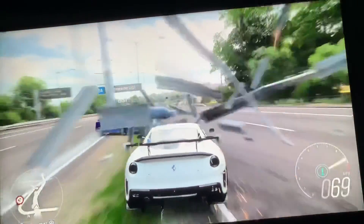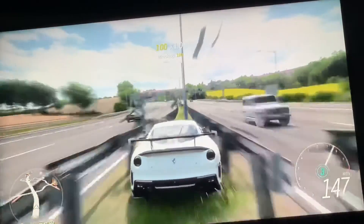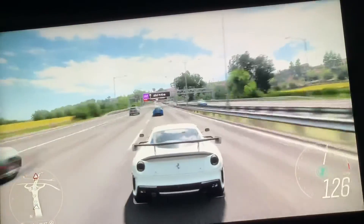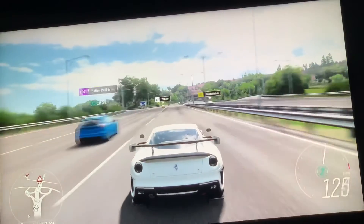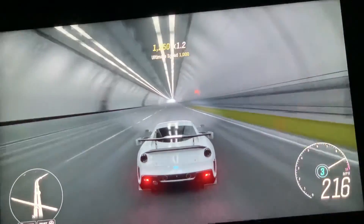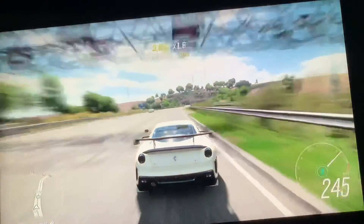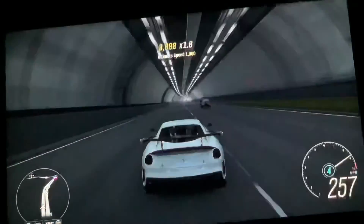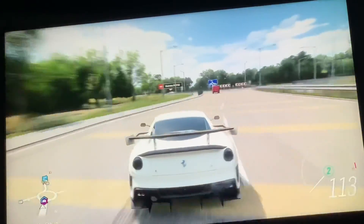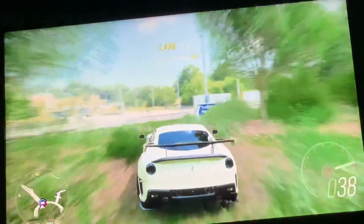I'll see you guys in the next video. I hope you guys maybe do a 599 XX walk even faster. There we go — we're going super fast right now. It does go 278, don't forget to try this, it actually really works, I promise. As you guys saw we were just at 261. I hope you guys enjoyed this video — smash that like button and see you guys in the next video. Bye bye!